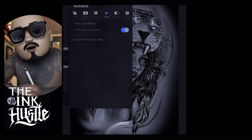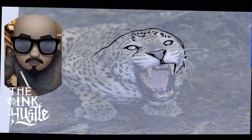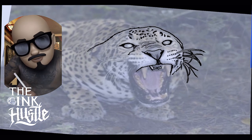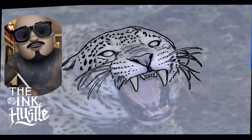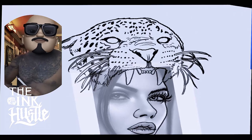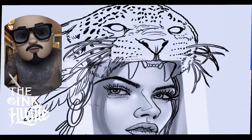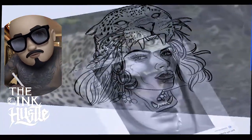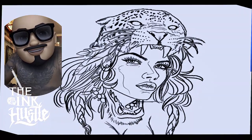Hey, what's happening folks? Welcome back to another fine episode of the Ink Huzzle Tattoo TV with Jess Campos. Right now I'm just working on this design real quick, trying to prep this up. This is my little tutorial, or my little time lapse on some design work that I've been doing. This is just one of the ways that I execute artwork, and on this episode I'm using a tablet, my iPad Pro, and I'm using the Procreate app.